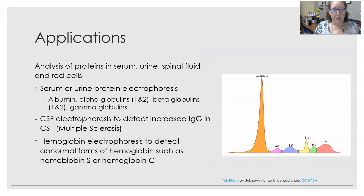Applications include analysis of proteins in serum, urine, spinal fluid, and red cells — more specifically hemoglobin. With serum or urine protein electrophoresis, you get a density pattern when reading the bands. The most dense band, representing the majority of serum proteins, is albumin. The next bands to migrate are the alpha-1 globulins, then alpha-2 globulins, then beta-1, then beta-2, and then the gamma globulins, which are your antibodies. Abnormal amounts in any of those fractions can help diagnose several different diseases.